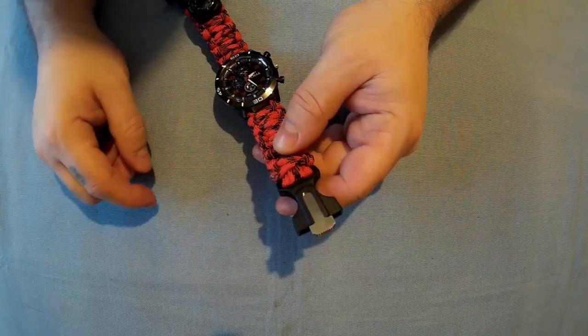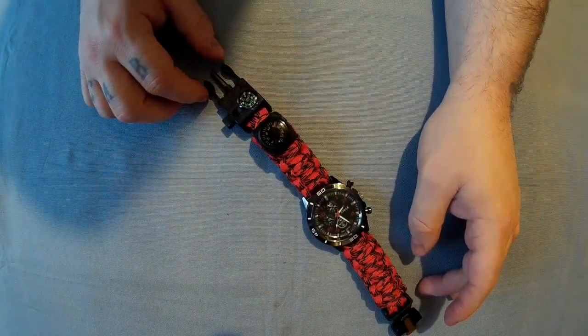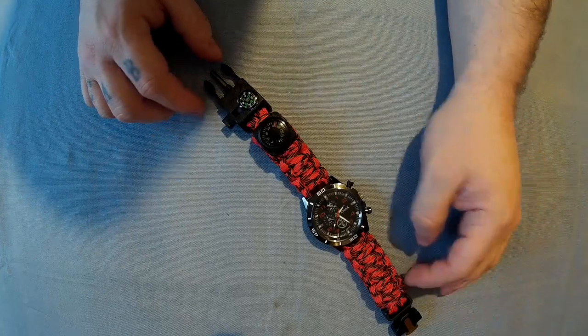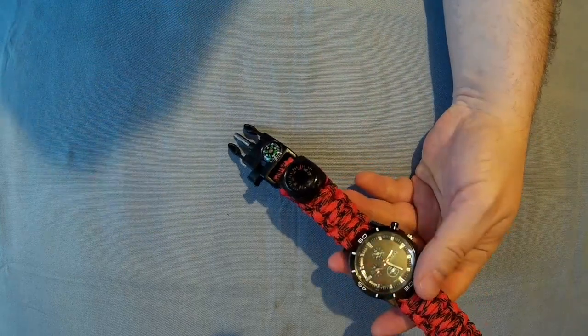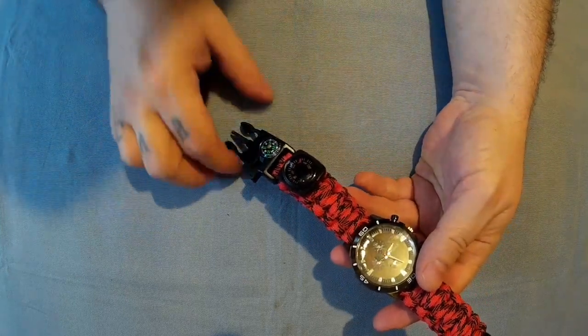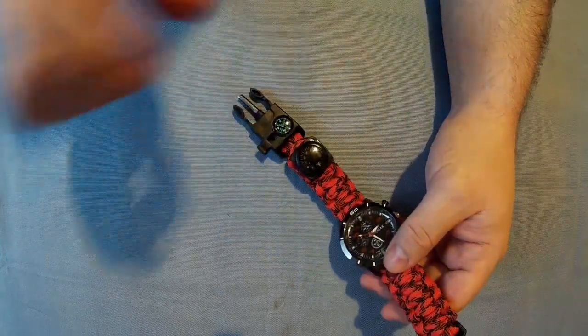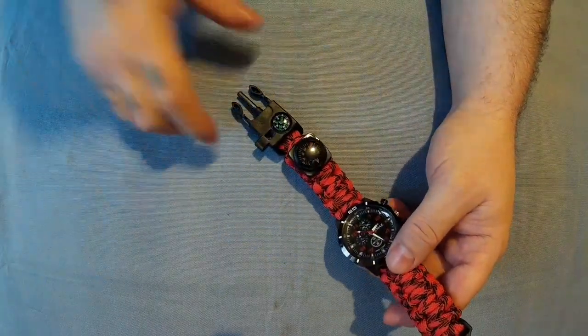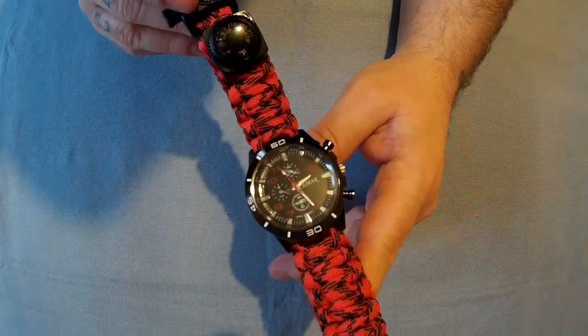I quite like it. The only fault I'd say is that the included striker is hard to use on the ferrocerium rod, but I'd assume you'd probably have something else on you anyway. You did see it did strike — it just doesn't strike as well as something else. Those little scissors I used just had a nice edge on them, perfect for doing it. So yeah, that's the EMAC survival watch, the 6-in-1 watch.